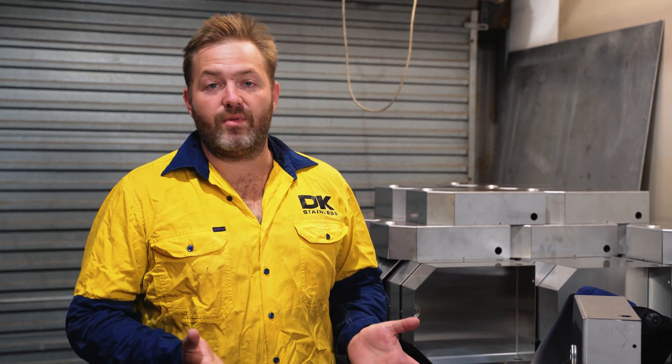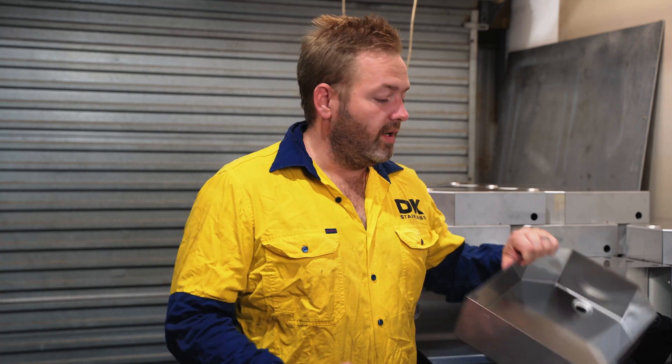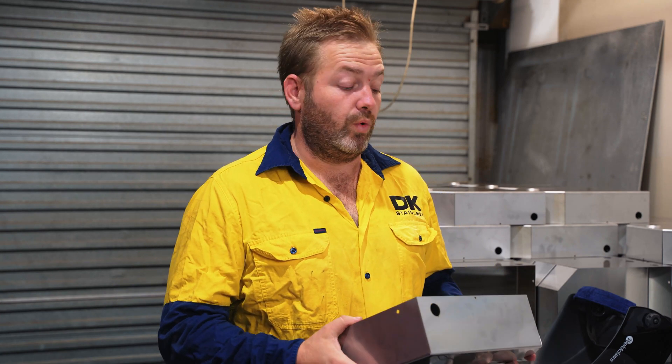First and foremost, when it comes to welding stainless, preparation is key. The stainless that we use has a protective filming — plastic protective filming. Make sure that's all off, otherwise you get fumes and all rubbish caught up on the inside. It's just going to not weld really well at all.